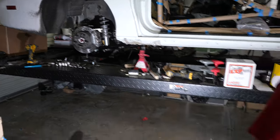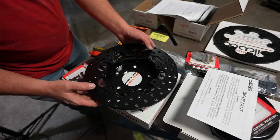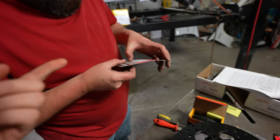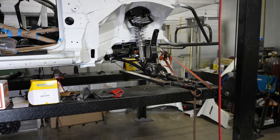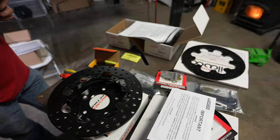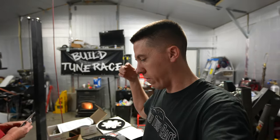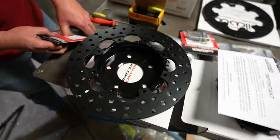Now that the backs are all done, we're actually going to start working on the fronts. Got everything unboxed, found our hardware. These are a little different — the rear used snap rings, springs, and clips, but this uses a set of bolts. This is specific for a Camaro and is designed to pull right onto your factory hubs and turn it into drag brakes. So pretty much anybody with an F-body could run this set of brakes. We're going to get these ones knocked out and put on the car.